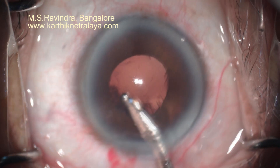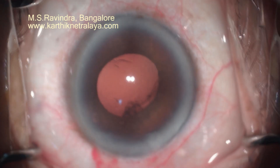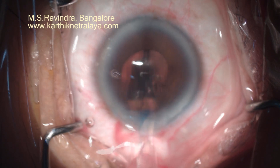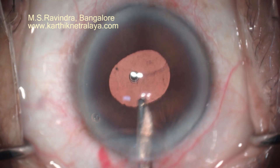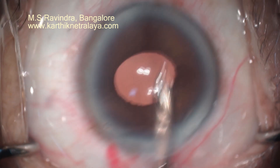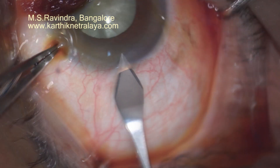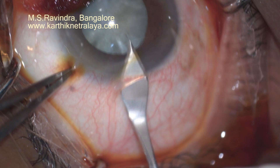Aspiration of cortex is completed with a straight Simcoe cannula and the IOL is implanted into the capsular bag. A small pupil does not have any relevance, so you can comfortably do a good axis under the iris. There is a little bit of IFIS in this patient, but it doesn't bother the surgeon. The aspiration of the visco must be complete — let it go behind the lens into the bag, and the visco coating the back of the cornea must be completely aspirated to avoid a postoperative pressure rise.